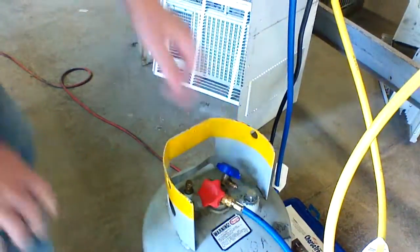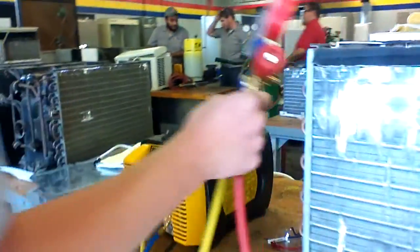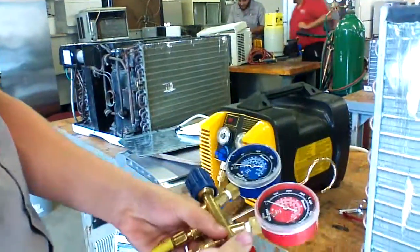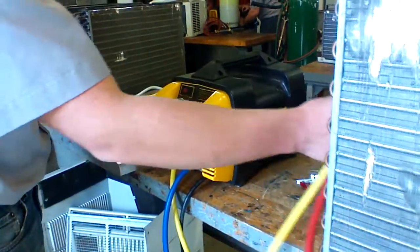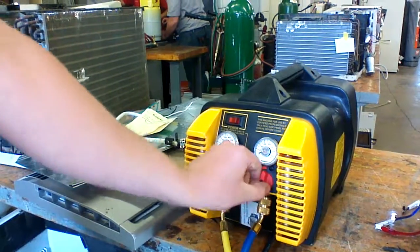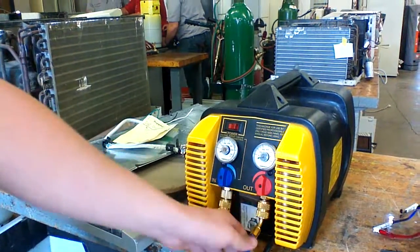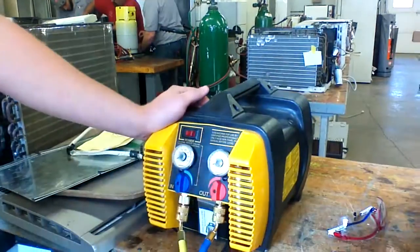Now, when we start the system, you're going to want to open up your high side valve, and then open up these two valves to get all your flow going. Then you open up your tank, and you also turn your system on.